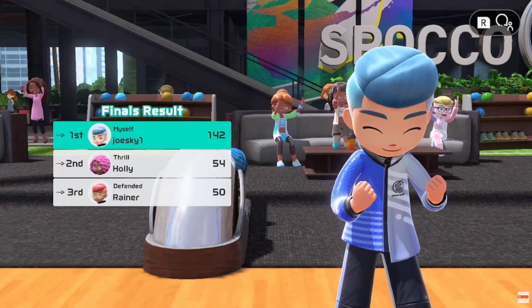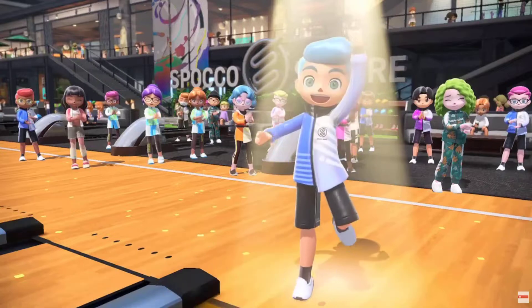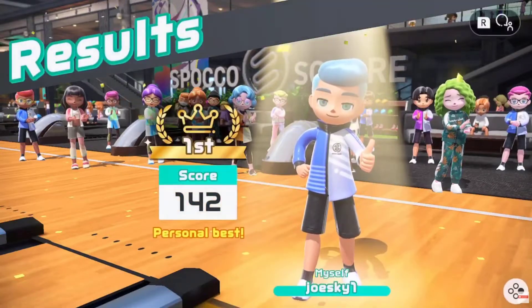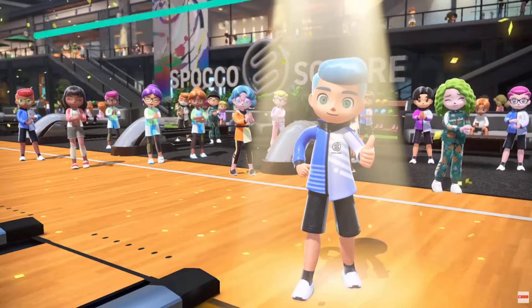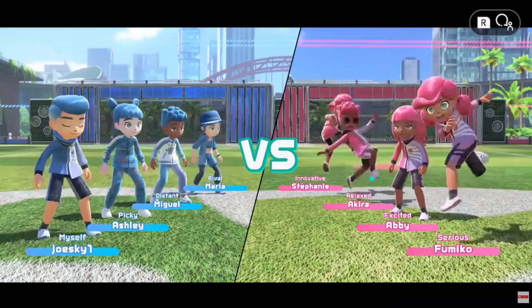I think the quality of the whole game is great — it's truly impressed me. The game looks phenomenal, and if you're playing it docked, it's going to look really, really good on your TV screen. Overall when it comes to quality, I think it's great.